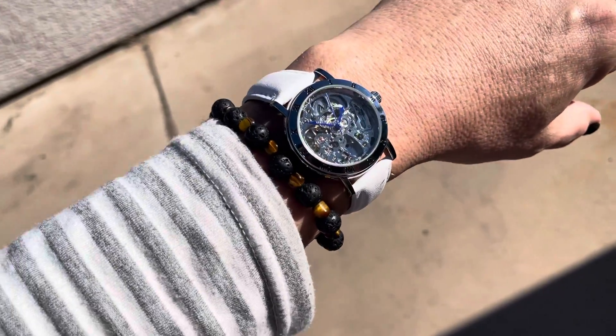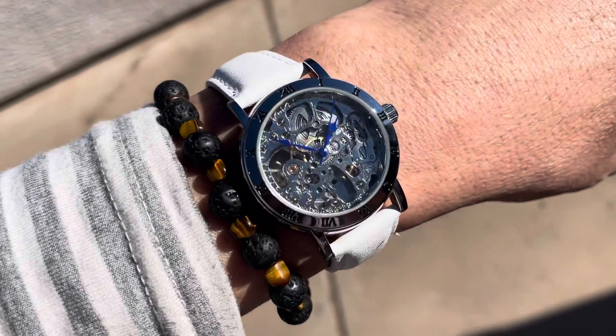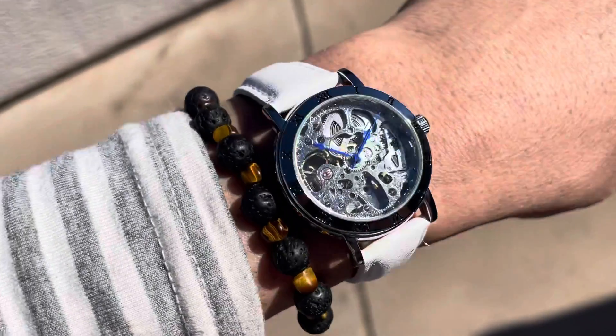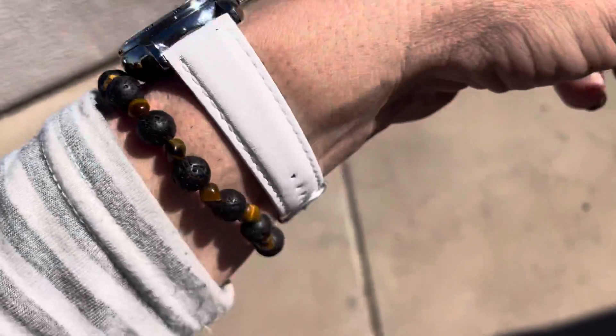Hello, I wanted to show you this new watch I got — well, I got it a month or so ago. It's called the Skeleton Watch. Got it from Amazon.com. It's kind of a silver with a white leather band.